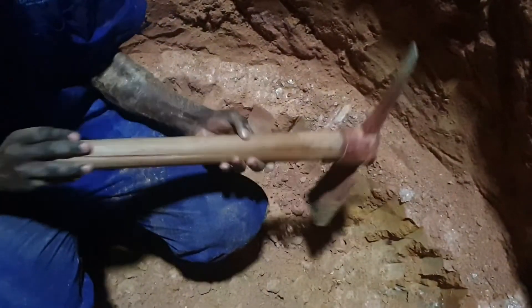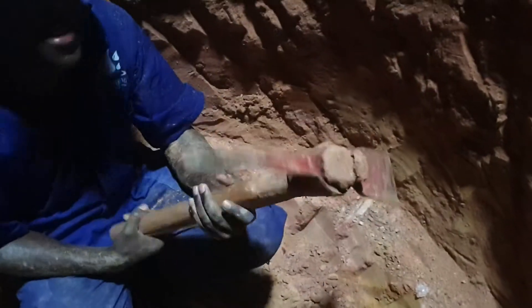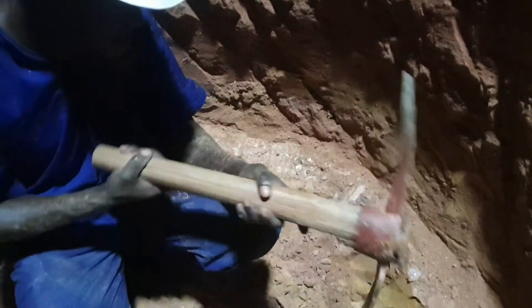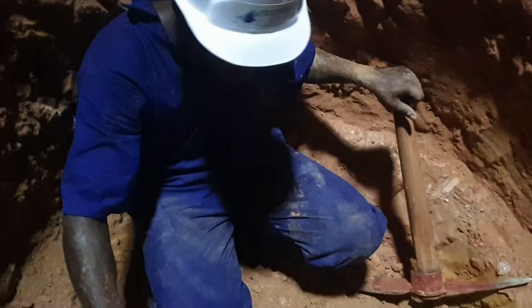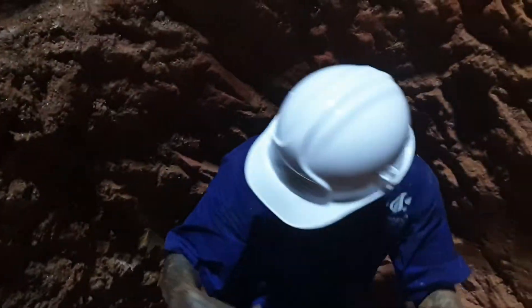We use simple tools: a pick axe — these are our pick axes — a short spade, the drum, and the pulley system, which you shall see on top. So how do we dig?